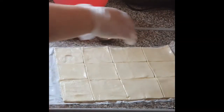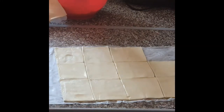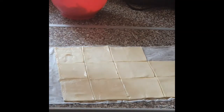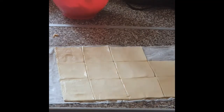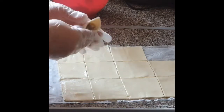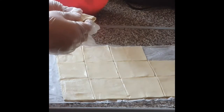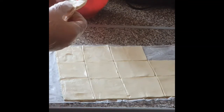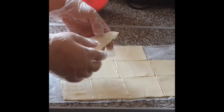I am going to cut it and add a little bit. If you like egg, you will need to add the egg. I will add egg to the mixture, just a little egg.